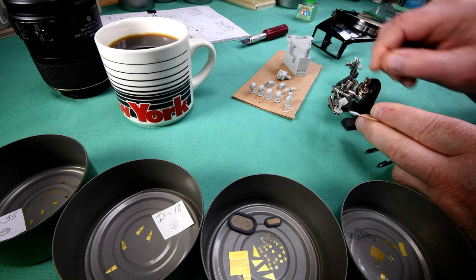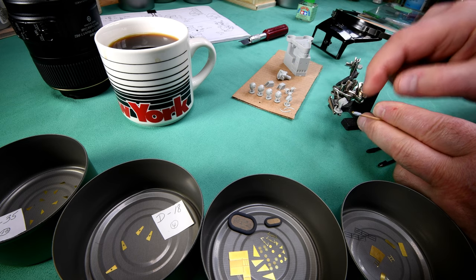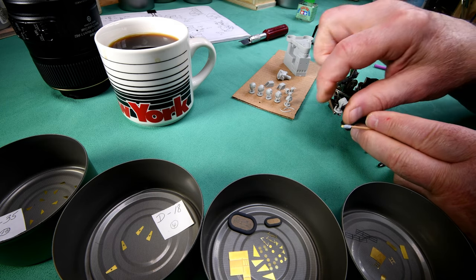It'll be the same thing when I do the photo etch on this one — I'll just do one and then I'll do the other two off camera. Let me just reset up here and try and figure out exactly how I'm going to do this.